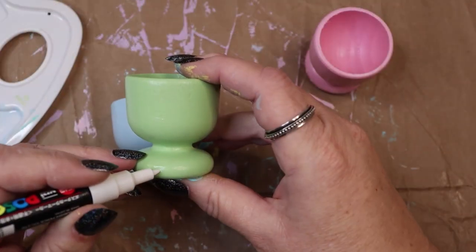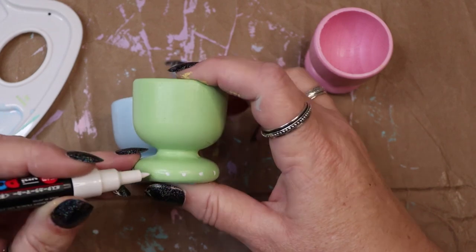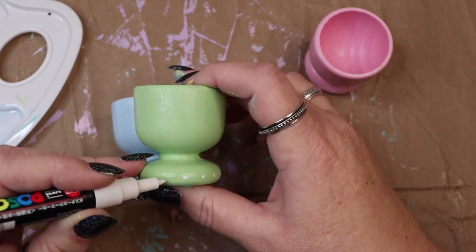When the paint was dry, I went back in with a chalk paint pen in white to add a few dots and line details to each one.